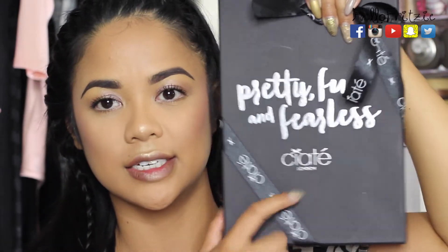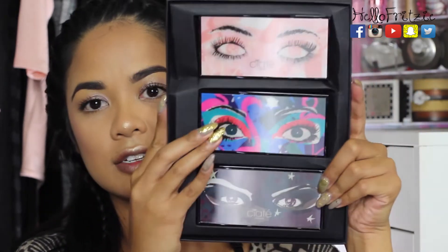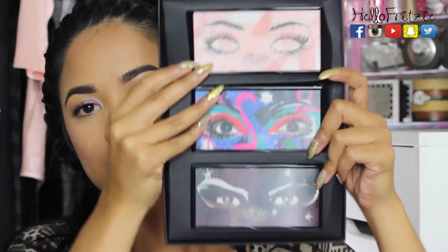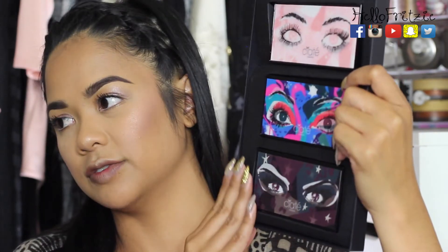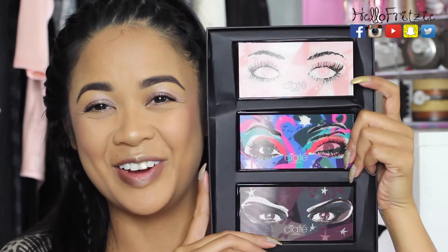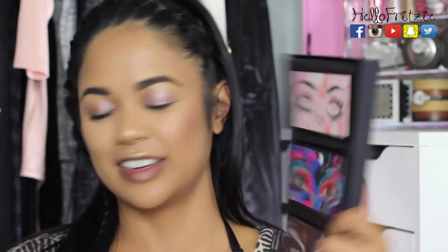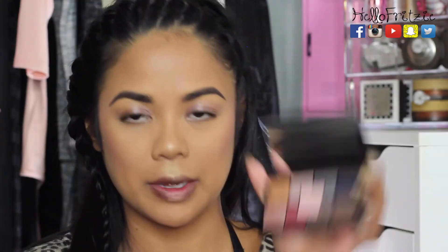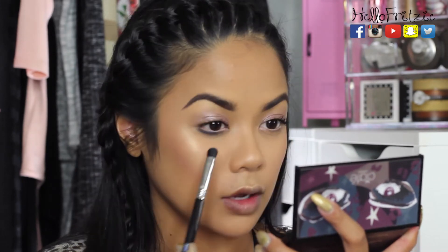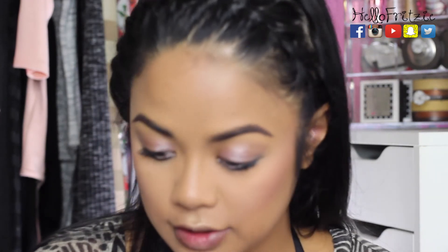I also got this 'Fun and Fearless' package from Siate London with three eyeshadow palettes — they have this really cool hologram packaging that moves and shifts. Since I'm going to do the lower lash line, I'm going for the darker 'Fearless' palette. I'm going to do a blue shimmery eyeshadow on the lower lash line. And oh my god, you guys — the lashes are still up from that mascara!